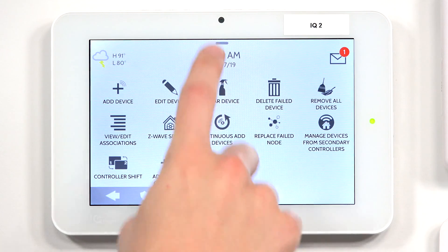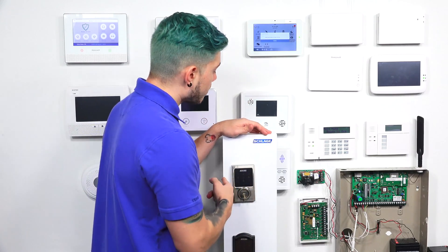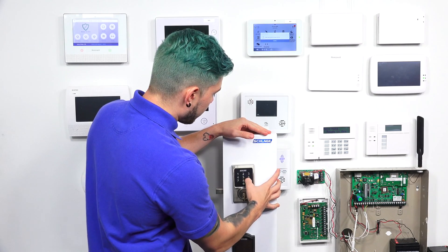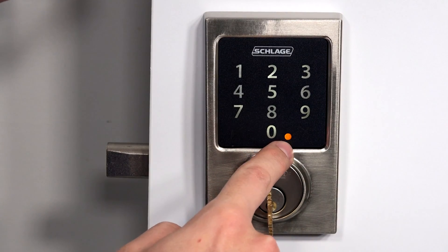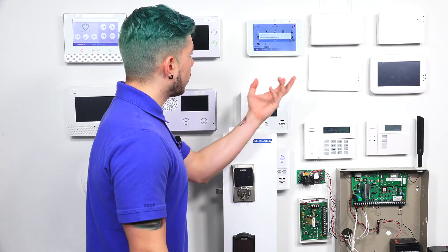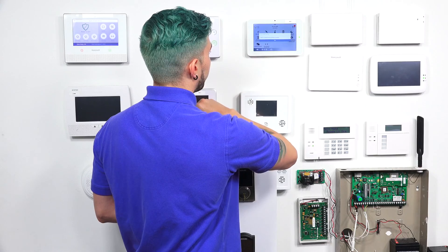So we're going to go ahead and hit Clear Device. It's going to put the panel into learning mode. This is where I'm going to use my programming code, which I believe was 925979. You'll see that yellow light — I hit zero after I see that light. Device is cleared from the network successfully.